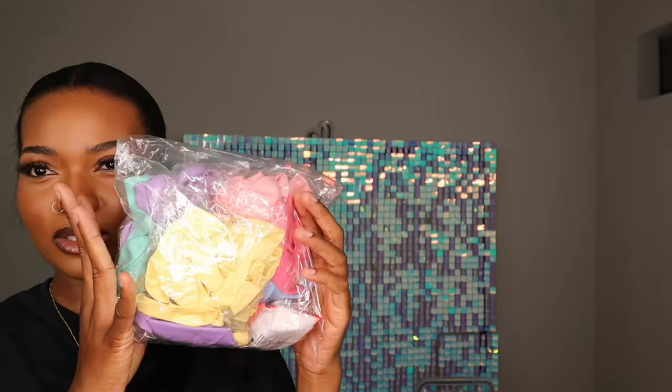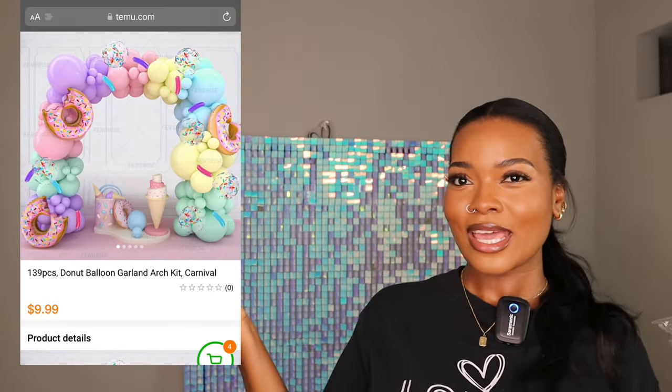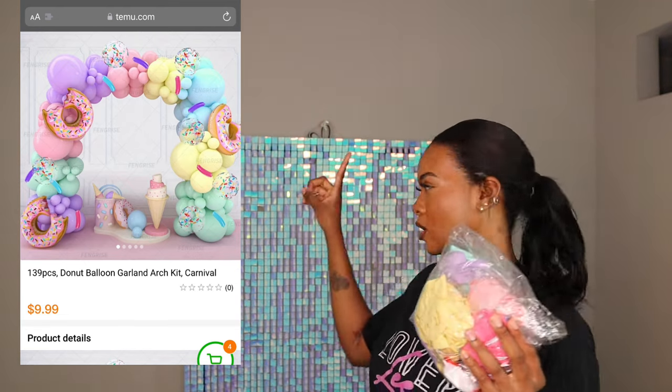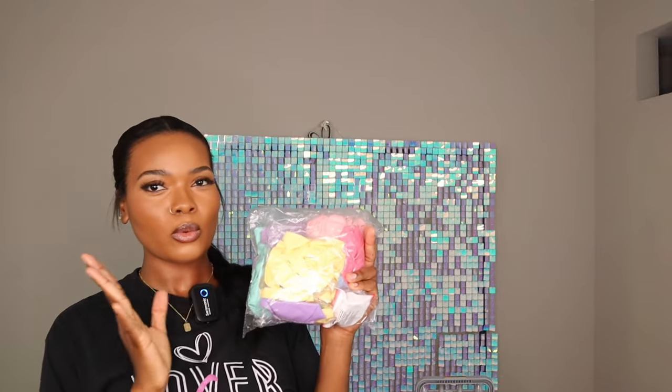Thank you again to Temu for sponsoring today's video. Now let's get straight into this review. This is the balloon garland kit I'm going to be reviewing today. I won't be replicating the exact look from the Temu website, but I'll be placing the balloon garland on my shimmer wall backdrop — it's about 6x6, roughly 6 feet tall.